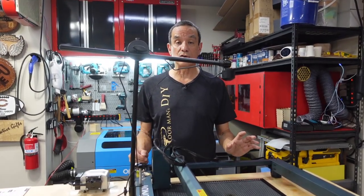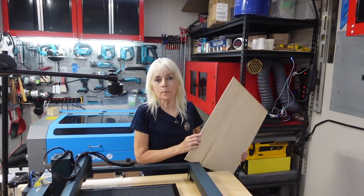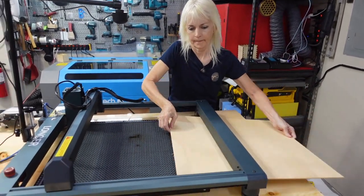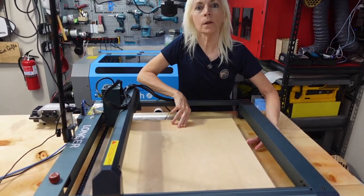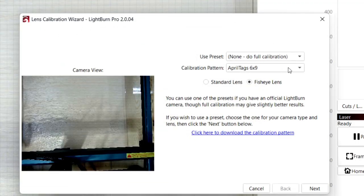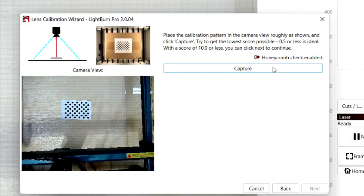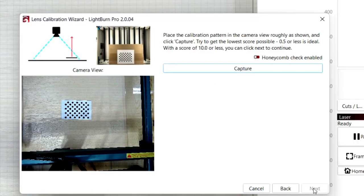Now let's get into how you have to configure this so that everything is lined up properly. To calibrate the camera, we're going to put some material into the machine — this is the material we usually use. To calibrate the camera we use LightBurn, going into Laser Tools and selecting Calibrate Camera. Using the calibration card that comes with the camera, we follow the instructions in LightBurn and move it around the workspace as instructed.